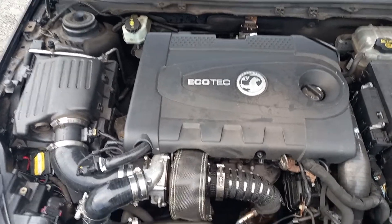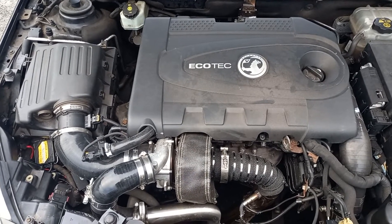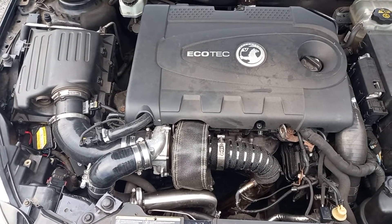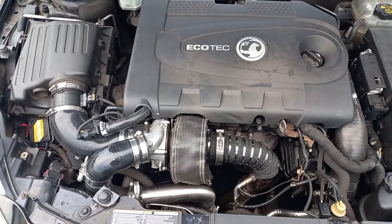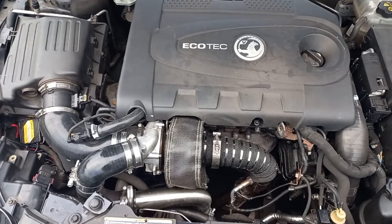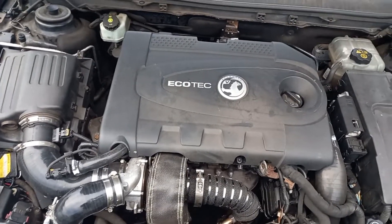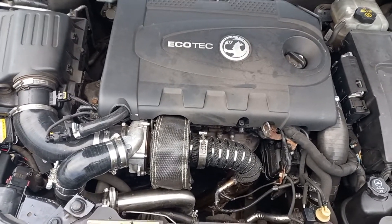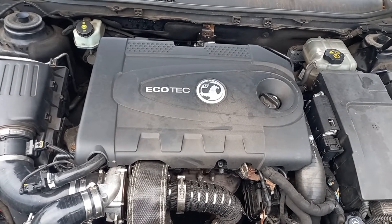It was a real benefit — you can actually feel a slightly crisper throttle response. The turbo blanket definitely had a positive effect. It's a fairly simple thing to fit; it comes with all the fittings you need, just wraps around the turbine housing, and is the sort of thing even the most basic mechanic could do. So we can honestly say yes, there was an improvement — was it massive? No, it wasn't huge.